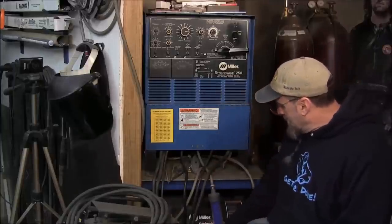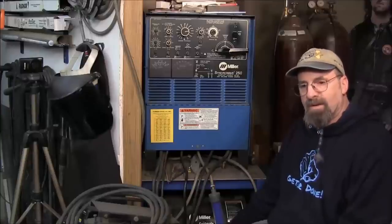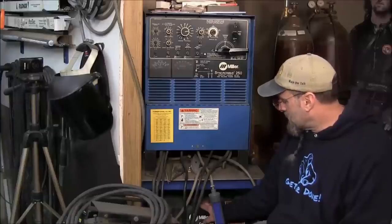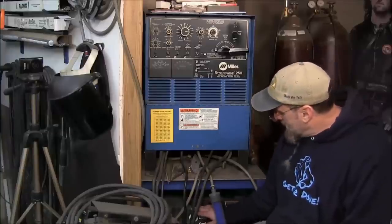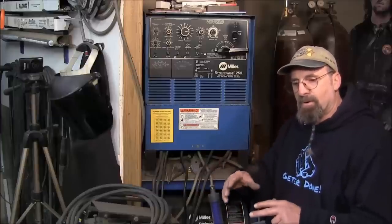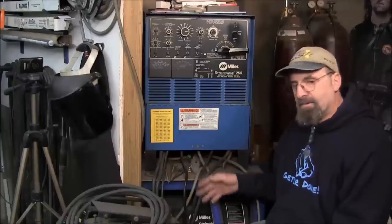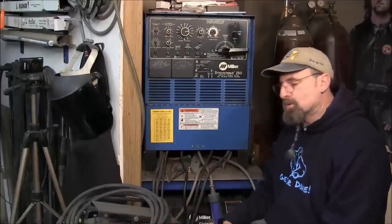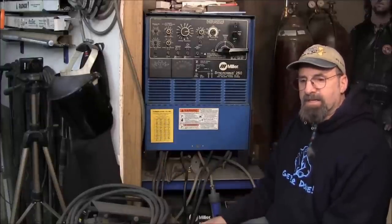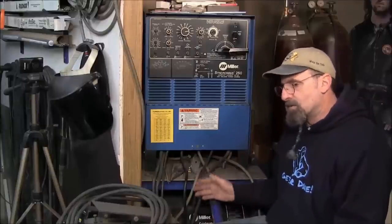Everything's original on here. I bought the Miller Coolmate 4 about four or five years after I purchased the welder. I got rid of my homemade cooler — I had just a wooden box with a heater core from a Scout 2 with a fan, plumbed in and out, with a Little Giant pump in a five-gallon pail of antifreeze cycling coolant through my torch. I upgraded to the Coolmate 4 because I added a second length of lead and wanted to guarantee I was pumping enough coolant.